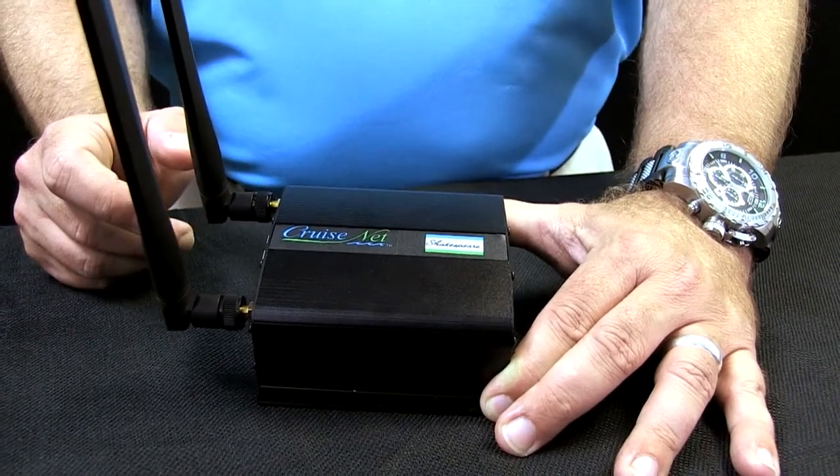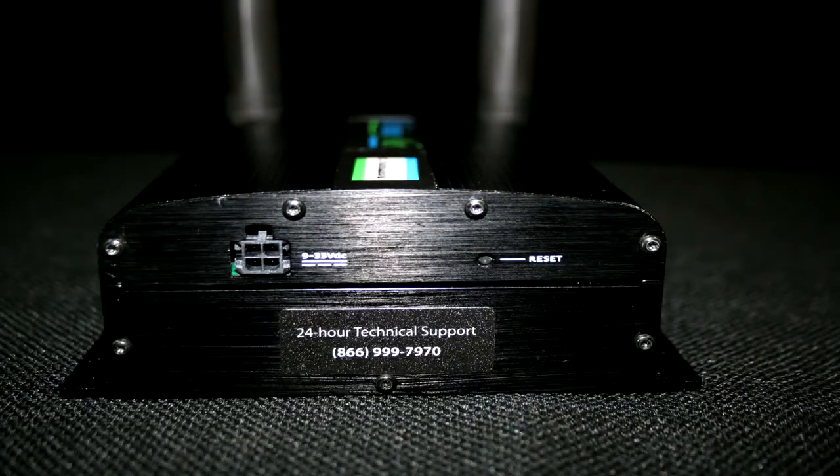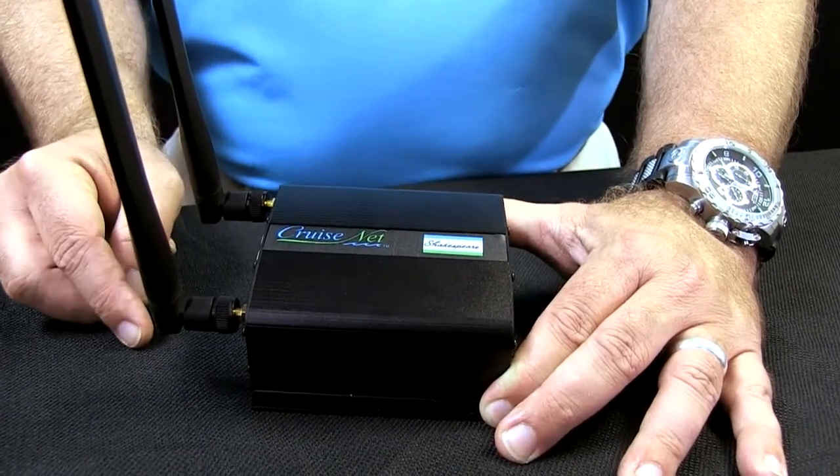It can be used with multiple devices with an optional router hooked into it. This unit also boosts air cards, tablets, and phones. And most importantly, it can be used internationally with SIM cards.